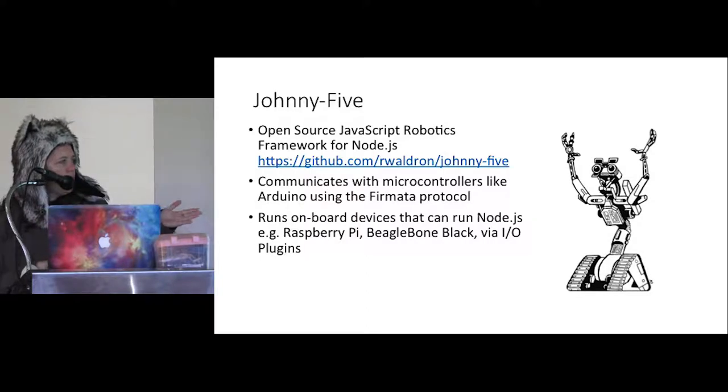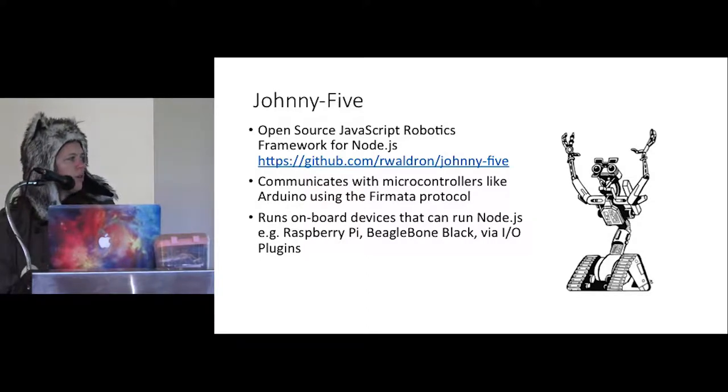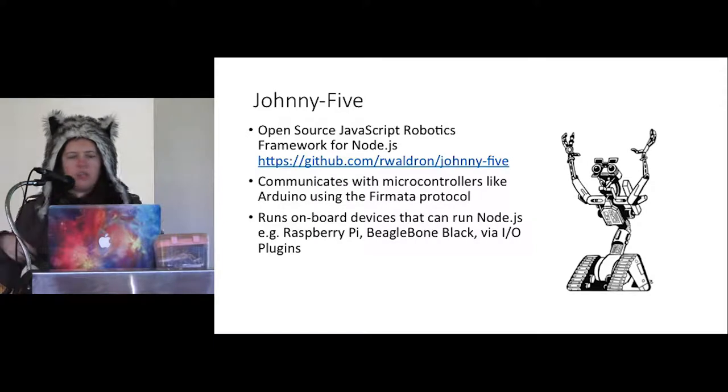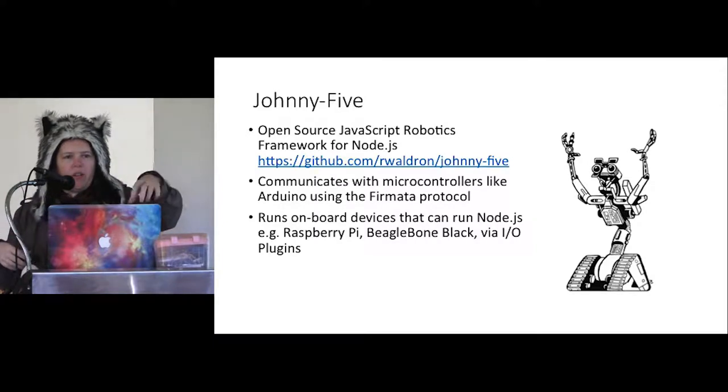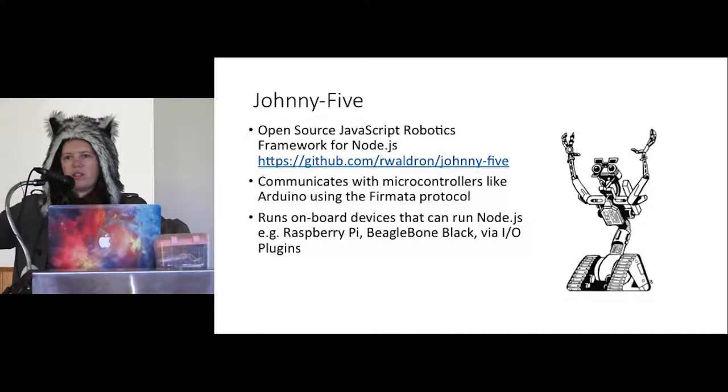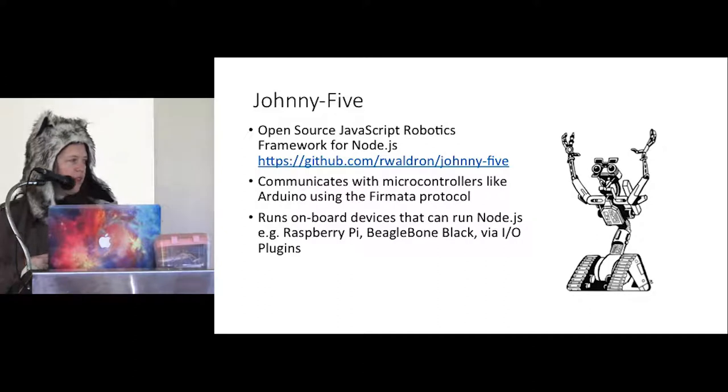With Johnny5, originally it just used Firmata and was primarily for microcontrollers. But through the idea of IO plugins — which take the Johnny5 API and implement it using whatever local GPIO capabilities are on other platforms like Raspberry Pi — you can run it on board. Originally it was designed to have a primary computer running Node with a peripheral microcontroller, but now you can run Node directly on your device like a Raspberry Pi or BeagleBone, talking directly to its own Johnny5 instance.